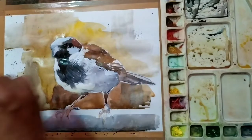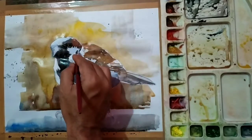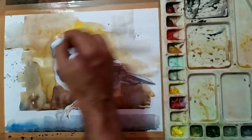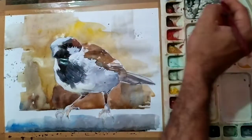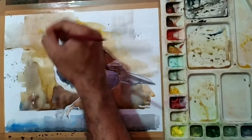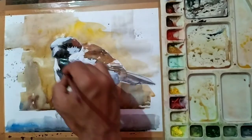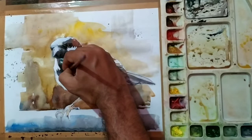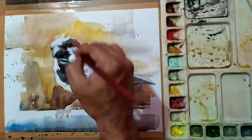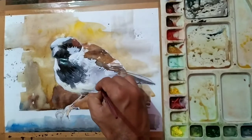While applying colors in the background, I just took random colors with a lot of water and simply applied them at speed so that all the colors blend with each other. Using a few dark tones in some areas to suggest the movement of the feathers also.